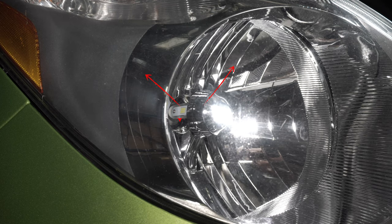This is how the LED should be installed — with the two low beams vertical left and right, and the high beam on the bottom. This is the correct way to install this model of LED bulb.